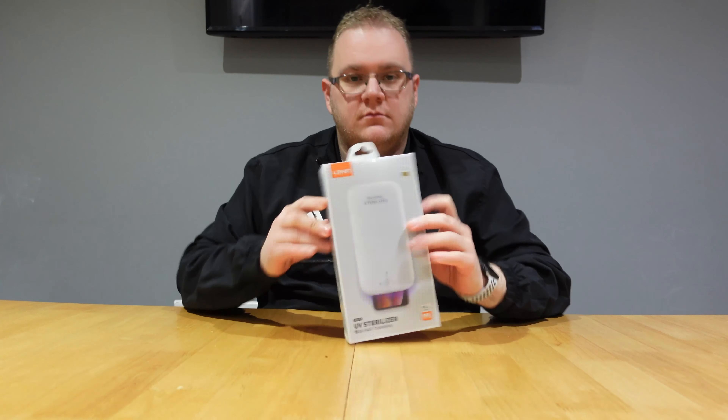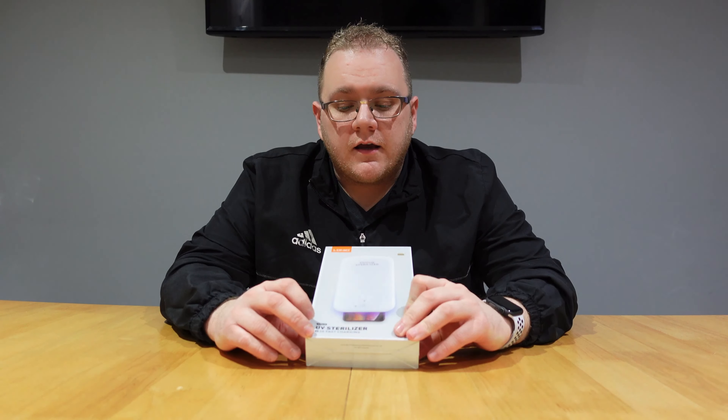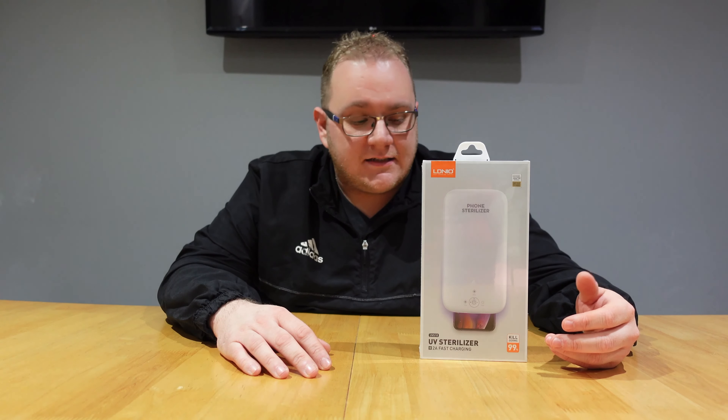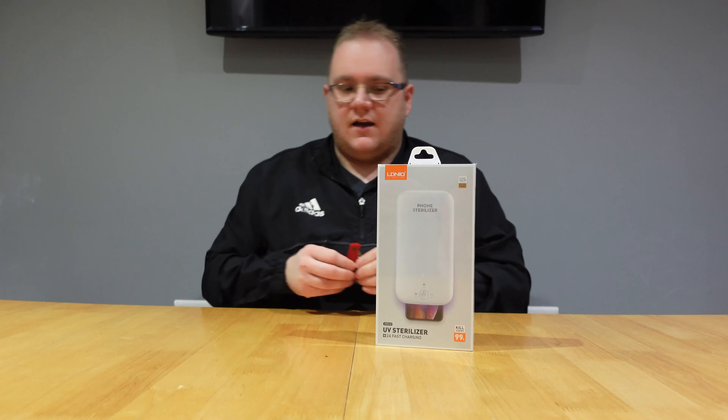Big thanks to the guys at Uberphone for the loan of these items to showcase today. Let's get into it and unbox some stuff. Starting off with this — it's an ultraviolet sterilizing device, pretty useful for sterilizing your phone, especially with the current situation going on. Statistically, your phone can be one of the dirtiest things you'll ever come into contact with.